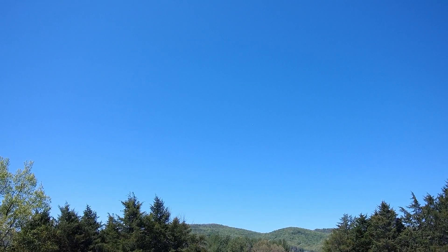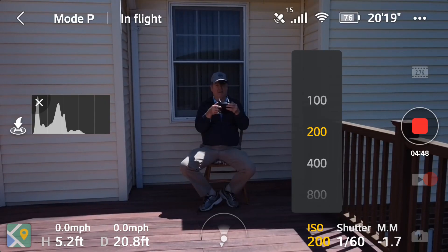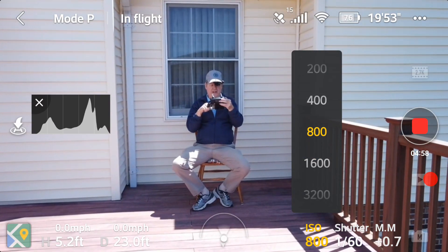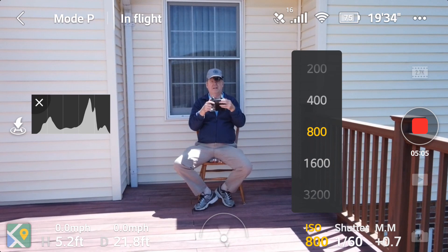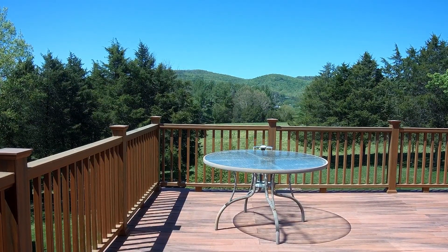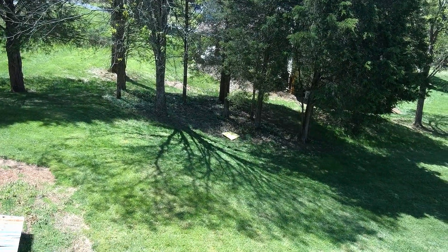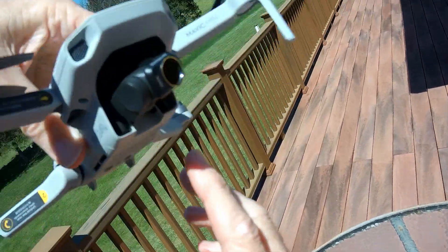My mat got blown away — it's down on the ground somewhere. I'm looking right into the sun there. I'm actually looking into the shadows, so I'm going to put it on 400 — that's not enough — 800, and you can see the EV is 0.7, so that's pretty good for that. Let's land it. Mission accomplished. There's my mat way over there and the filter is still on there; you can see the gimbal is working good. Let's go ahead and turn it off.